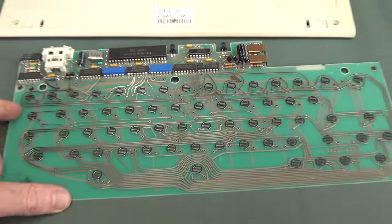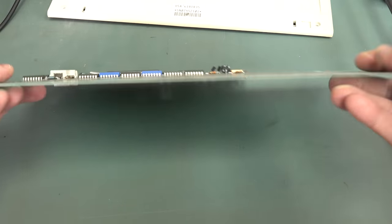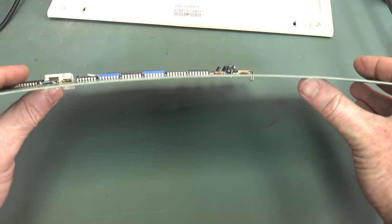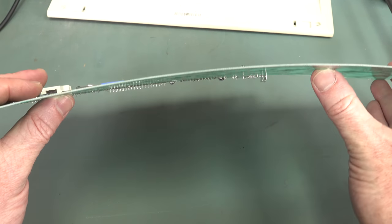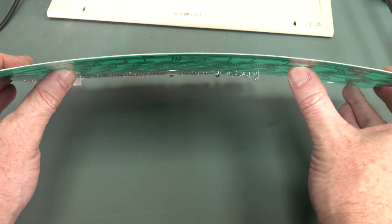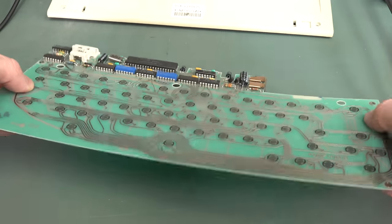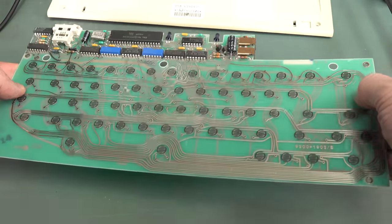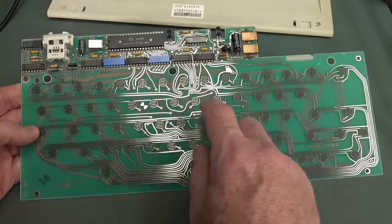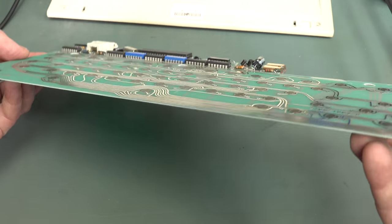What we're looking at is the main board. There's something wrong with this. You may not notice it, but I can just bend that board like that. That is not a 1.6mm PCB — you wouldn't be able to bend a 1.6mm PCB that big like that. That's 0.8mm. Why have they used a 0.8mm PCB? To give it a little bit of give when you push down on a key? Unbelievable.